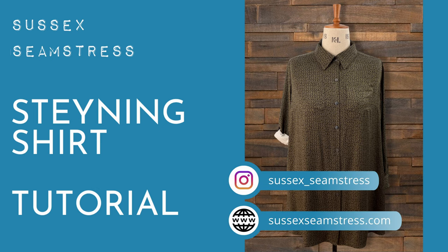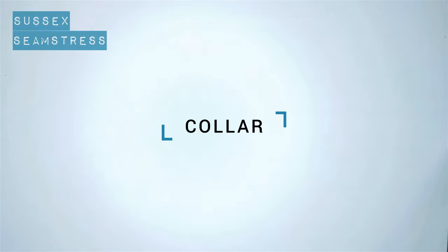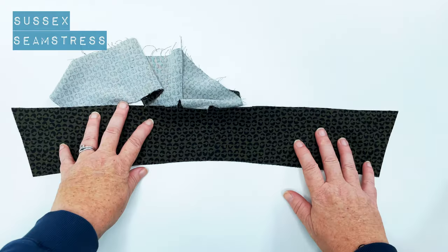Welcome to the Stenning shirt tutorial. You can see here I've made it in a longer length, but you can also make it in a shorter, more traditional shirt length. I'm going to start with all the bits and bobs.